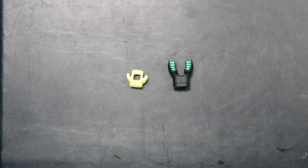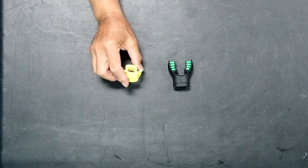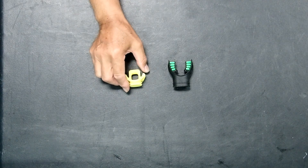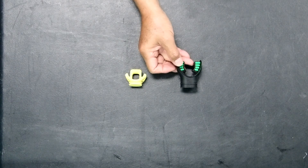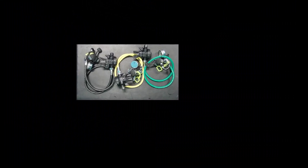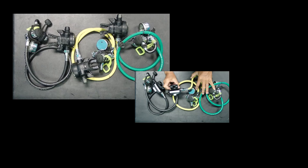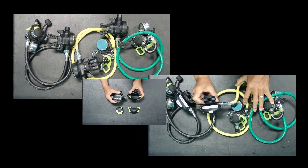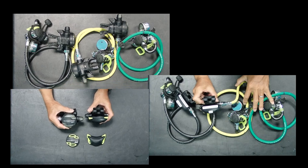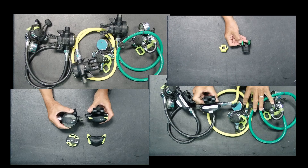A few other things you can do to color code your different regulators: one is a mouthpiece or mouth block. In this case we have a yellow one for the low O2 deco regulator, and you can also get colored mouthpieces in green for high O2, as well as yellow and other colors. These are just a few of the ways you can take extra precautions to help prevent an incorrect decompression gas switch. We are not talking about these as replacements to basic procedures — these techniques are in addition to normal gas switching procedures, adding an extra margin to ensure you prevent an incorrect gas switch.